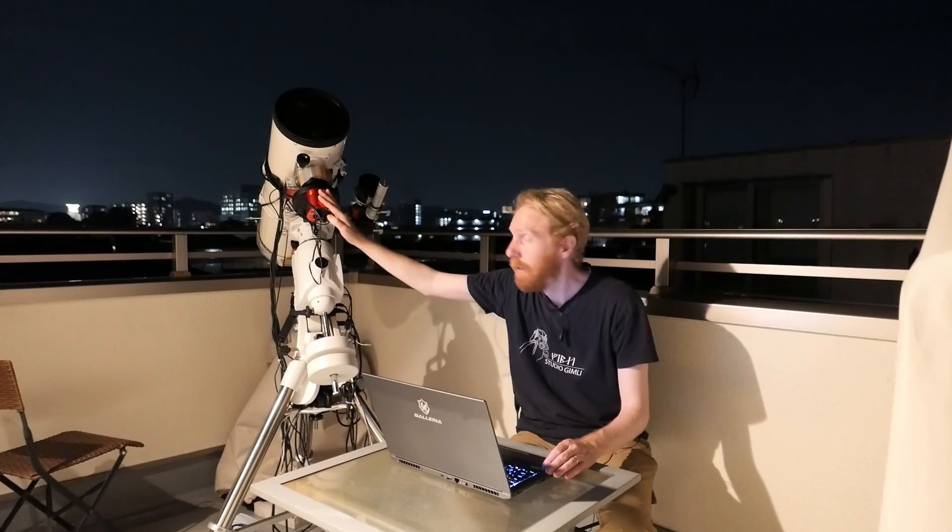To avoid that, we can use NINA, the free and open source image capture software. I haven't heard of any other software with that feature, so it's amazing to have it in free and open source software. Basically, the two imaging rigs will talk together and decide when to dither — only when both have finished exposing — which is a very handy tool.